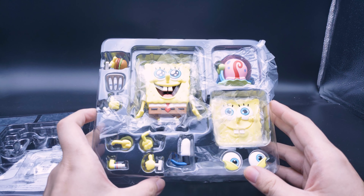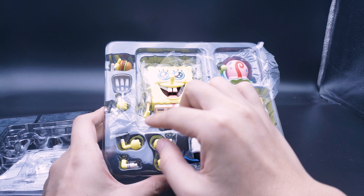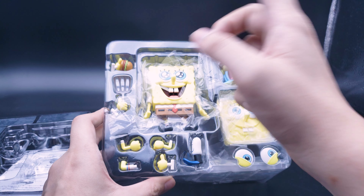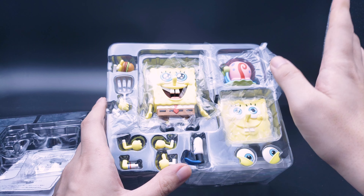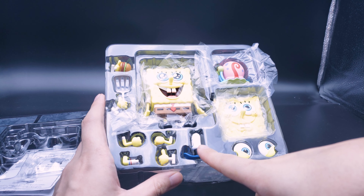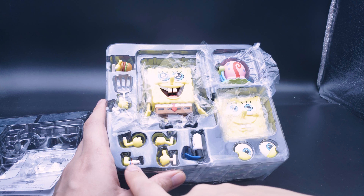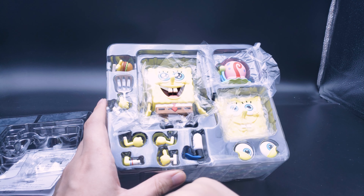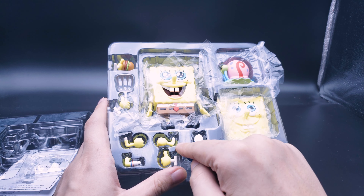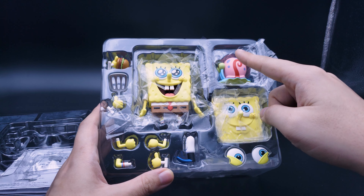Now let's go over what we have aside from the main figure: some spread open hands, a hand holding a Krabby Patty, a hand holding a spatula — a fully silver spatula that is removable from the hand so it's an item-holding hand — the Krusty Krab hat, a thumbs-up hand, two fists, and one bent knee. We've also got two bent arms — it looks like these arm parts are all actually painted, you can see white and yellow on them. And we also have Gary here.